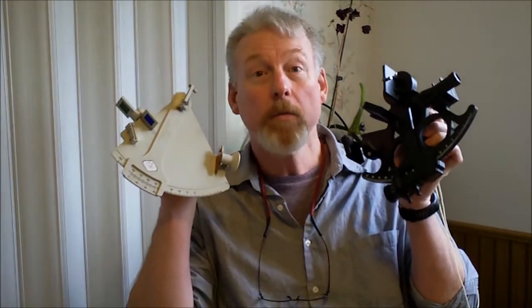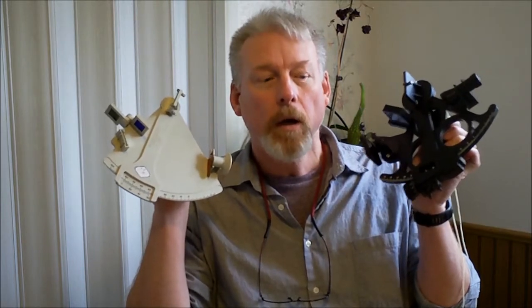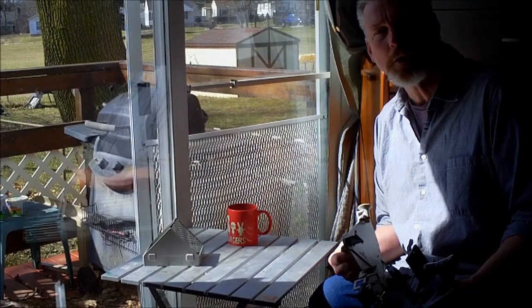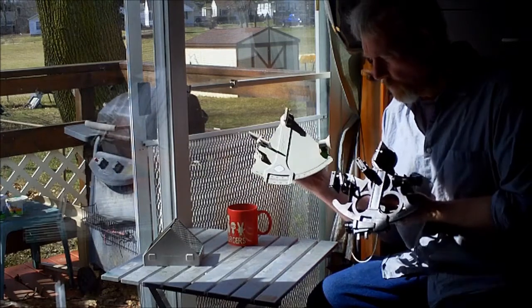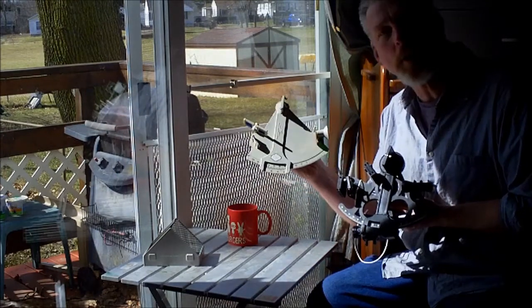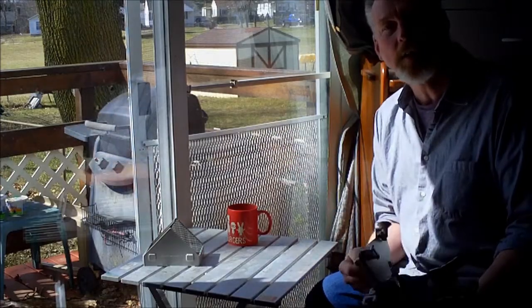Hi folks, today a little competition. I'm going to test the Mark III, the Davis Mark III sextant against the Davis Mark 15, both plastic sextants. There's a significant price difference — we will see if there is a difference in accuracy. What we're going to do today is make an unscientific comparison between the accuracy of the Davis Mark III and the Davis Mark 15 plastic sextants.